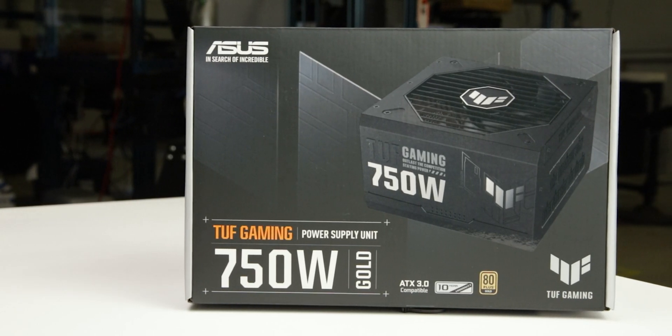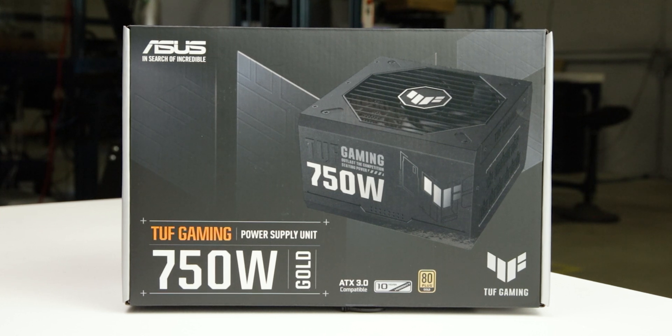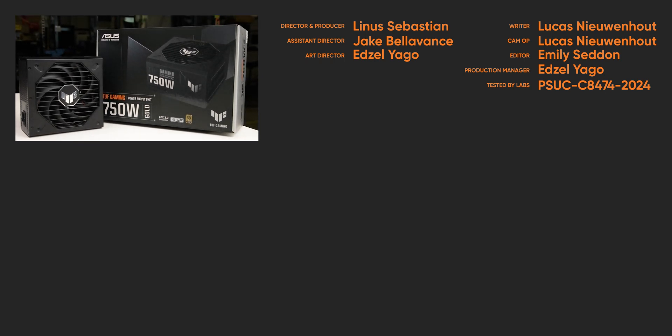We can recommend the TUF Gaming 750G because of its good load regulation, high-quality cables, and resilience to brownouts. For full specifications and test results, follow the link to the product page on the LTT Labs website.